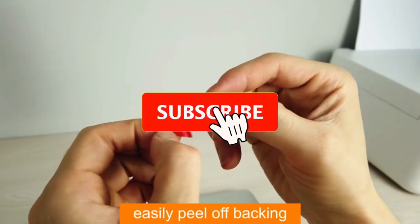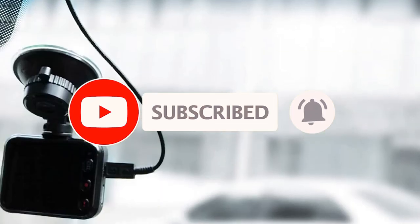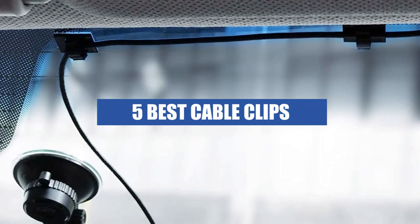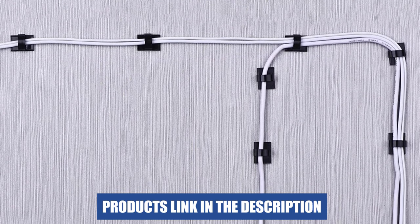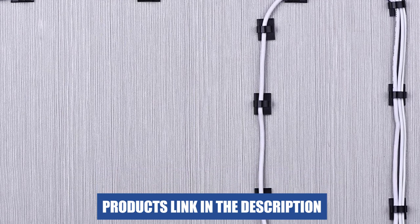Hi there, welcome to our video on the best cable clips. Cable clips are a great way to organize and manage the clutter of wires and cables around your home or office. In this video, we'll be showcasing the top 5 cable clips on the market based on their durability, versatility, and ease of use. Be sure to check the links in the description box for more information on each product. Let's get started.